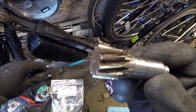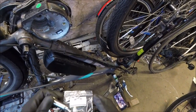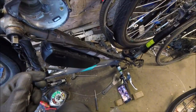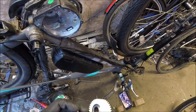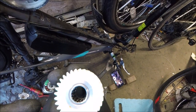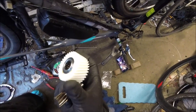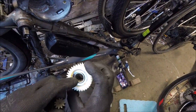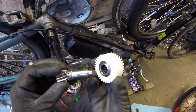These parts are really hard to find because everything's from China basically. This is the new cog. It goes on with the more flush side on the inside end, and the recessed side on the other side. So let's put it all in.